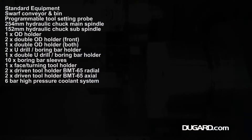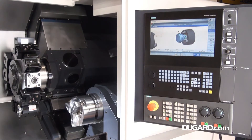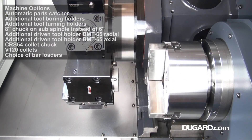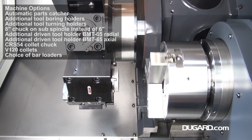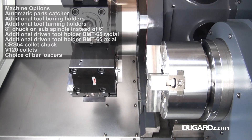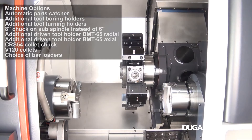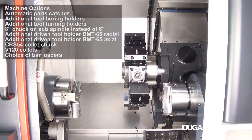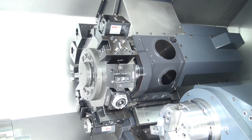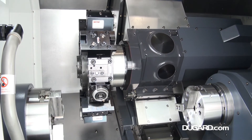For more information on the SMEC SL2500BSY CNC Turning Centre, please visit our website at www.dugard.com or www.dugard.com.au.